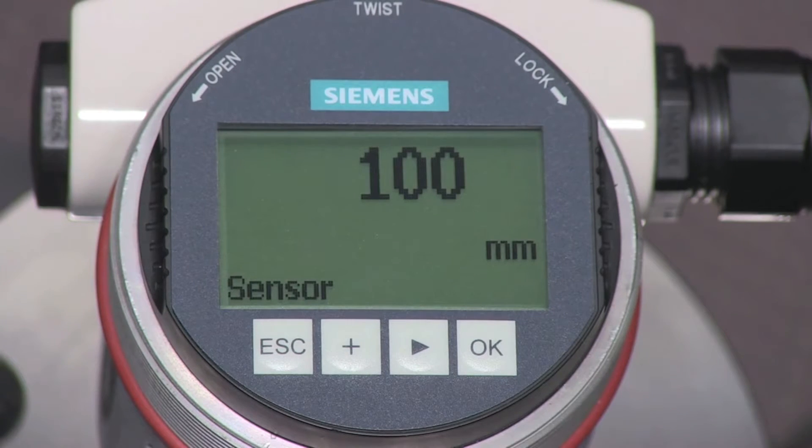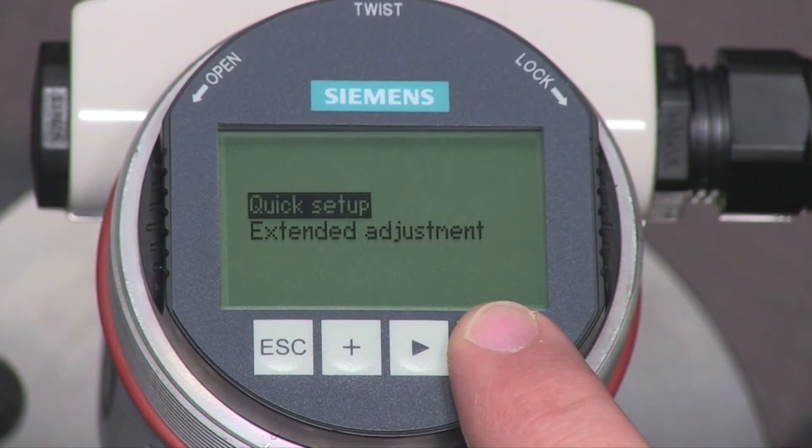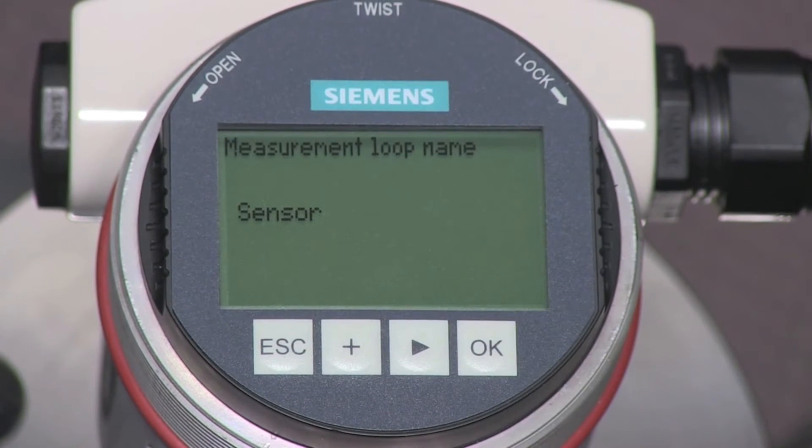The displayed value is based on the default factory settings. We will use the quick setup menu to tailor the LG 250 to our application. Press the OK key to enter the configuration menu, then press OK once more to enter the quick setup menu. The first parameter is the loop name. This name helps match the Siemens LG 250 to the vessel. We will change the name of this device to Tank 4.